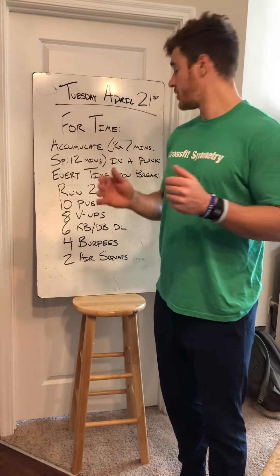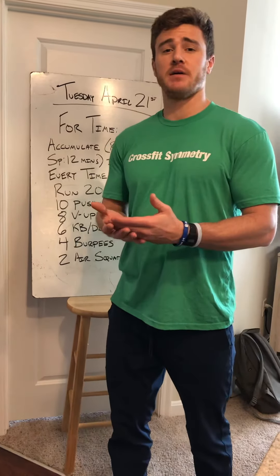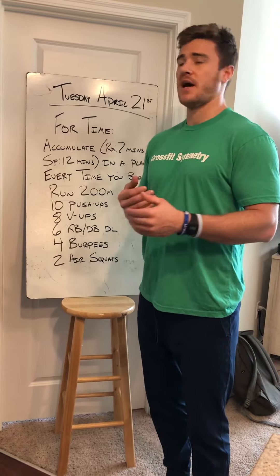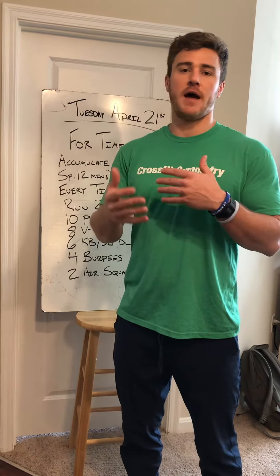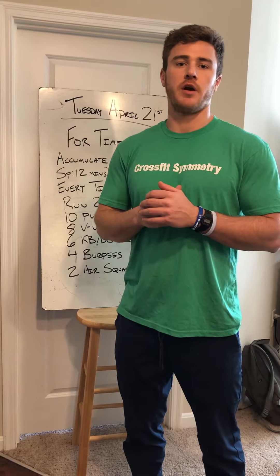Come back to 10 pushups, eight V-ups, six kettlebell or dumbbell deadlifts — whatever you have — four burpees and two air squats. And then you're going to go back into that plank. Make sure you're timing yourself on that plank and maintaining good stability throughout your core and your hips.